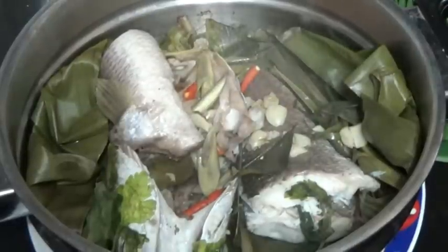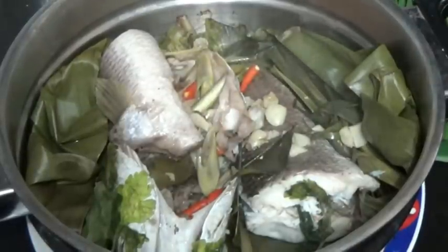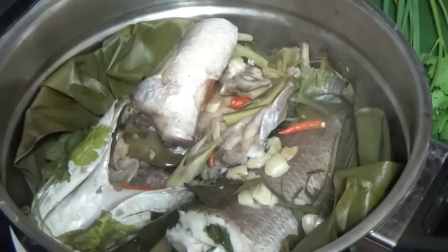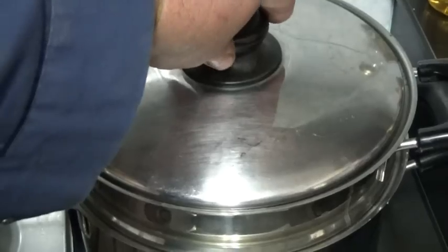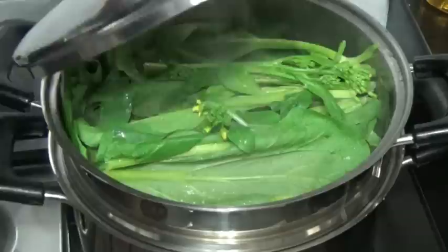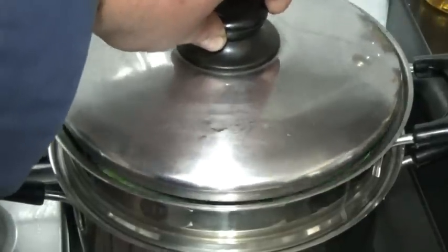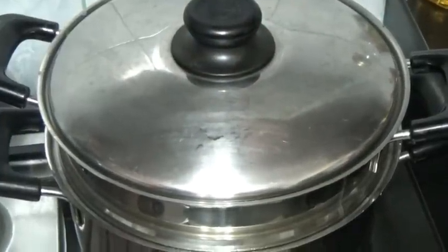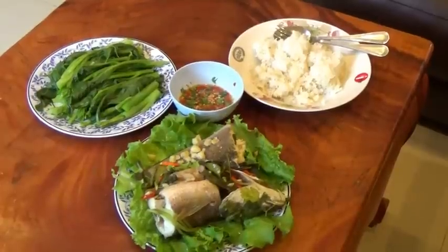Looks good, don't it. Got some greens on — not ready yet, but won't be long. Okay guys, there it is, it's done.